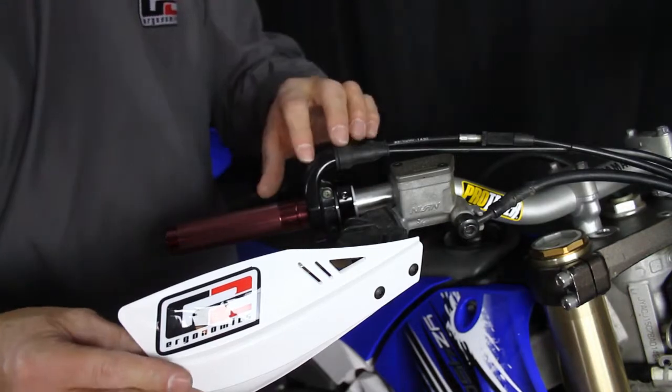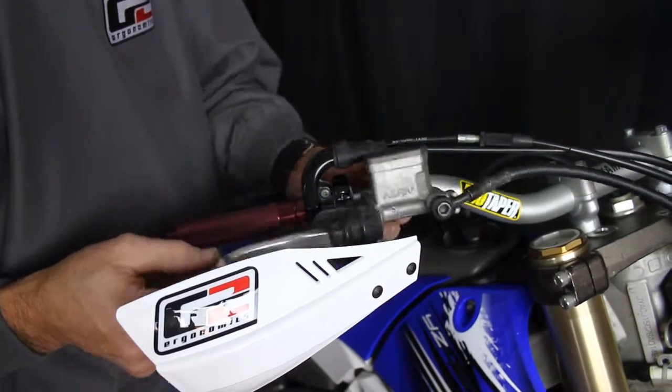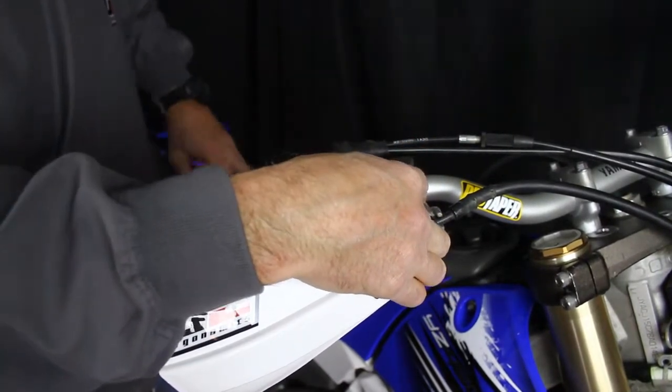As soon as we get our Moto Hand Shield in place, the next thing we want to do is move our brake back to where we want it positioned. Once we have it there we'll just tighten it back up.